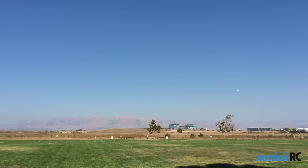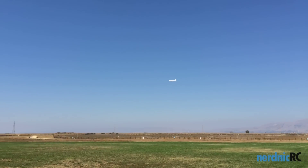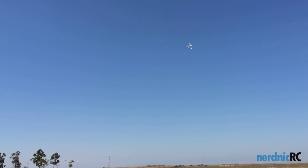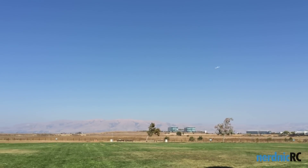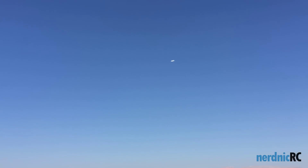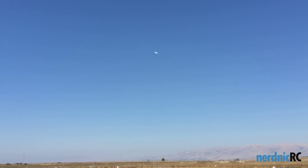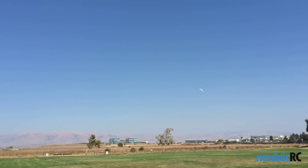This is about half throttle. I'm going to bring it up. That feels real nice. The turns are really good. Elevator is really responsive. It feels nice — nice left coordinated turn. I'm going to do one on the right now. Yeah, real good. It feels really nice. Coming in for a low pass.